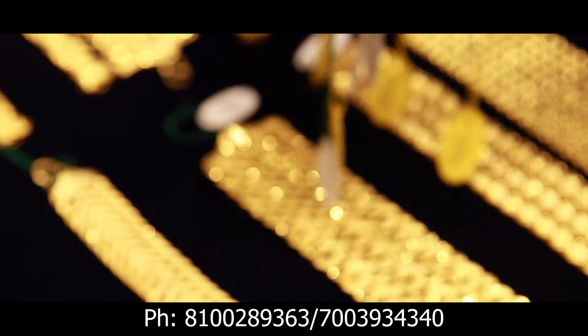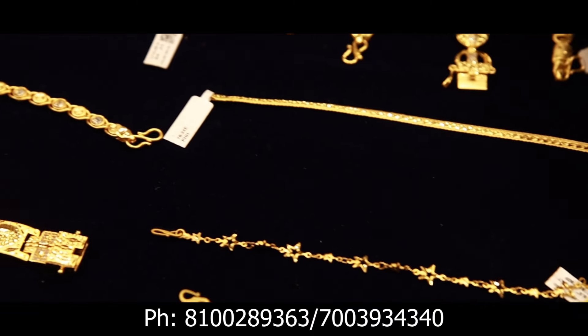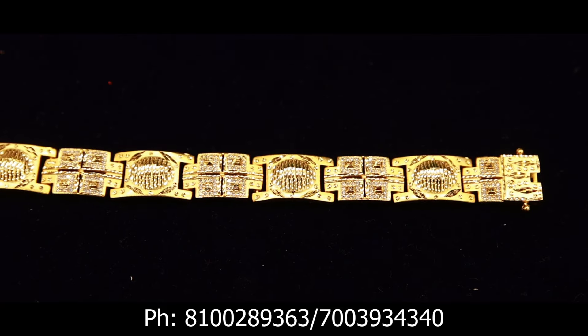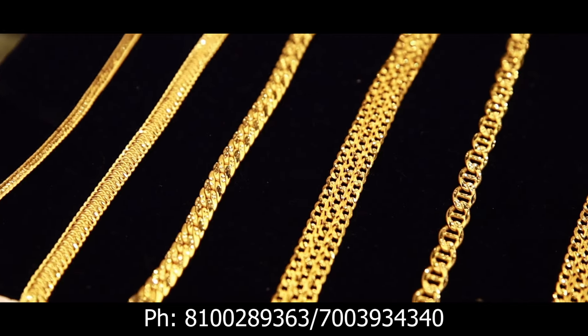There are some exclusive Kundan collections. There are some Rajwara collections. There are some high quality American diamond collections in Manas Exclusive Fashion Jewelry. There is a flat 50% discount.